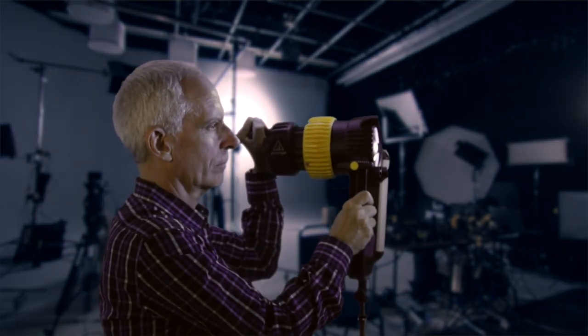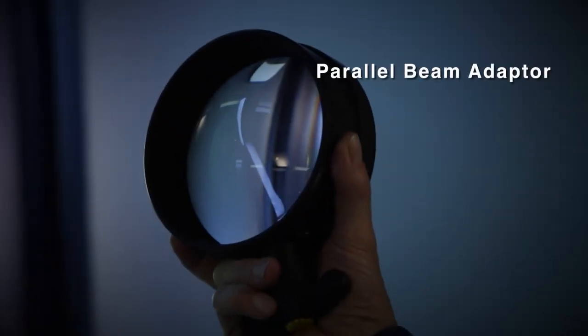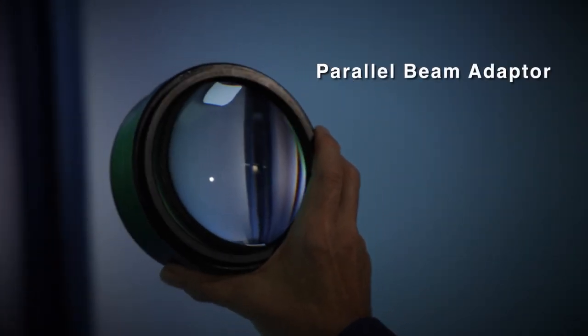One of the essential keys to the lighting system is the light source itself. Personally I like to use the Dealerlight 9 with a parallel beam adapter. The adapter allows me to double the output of the light. This is a lot of light for a small instrument.